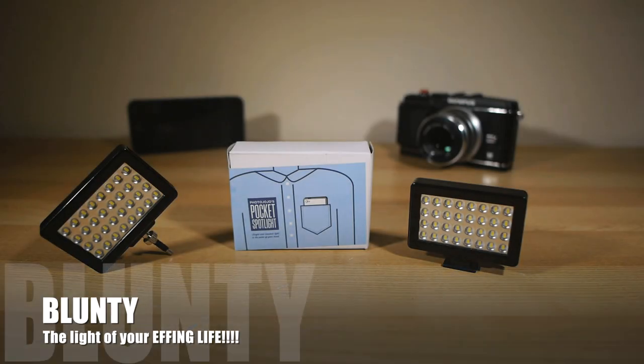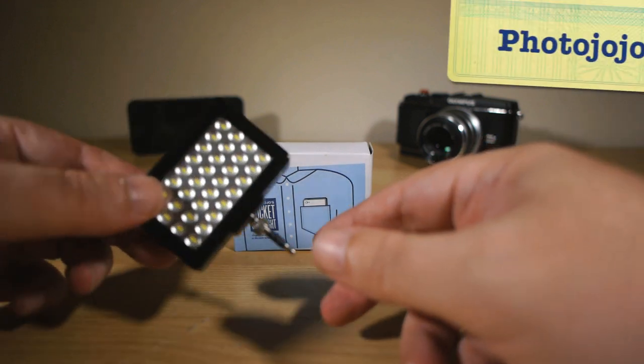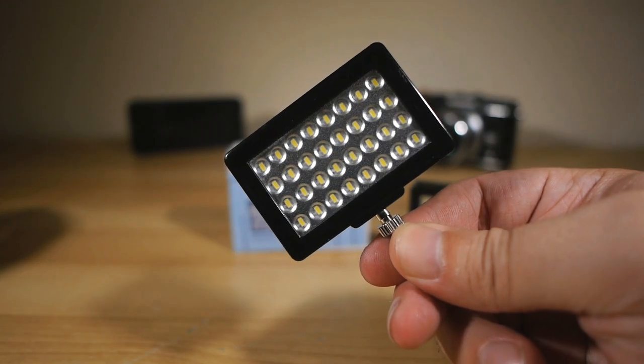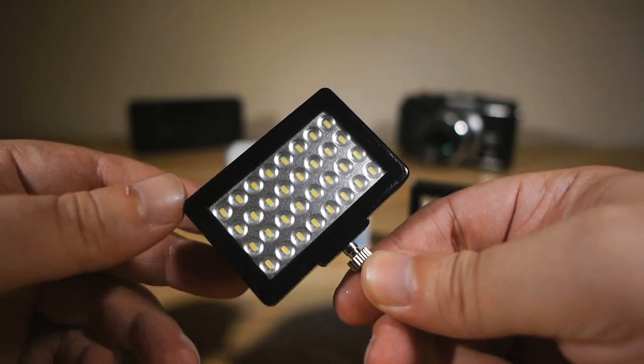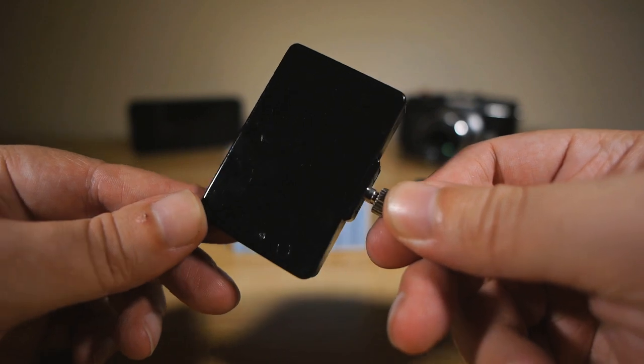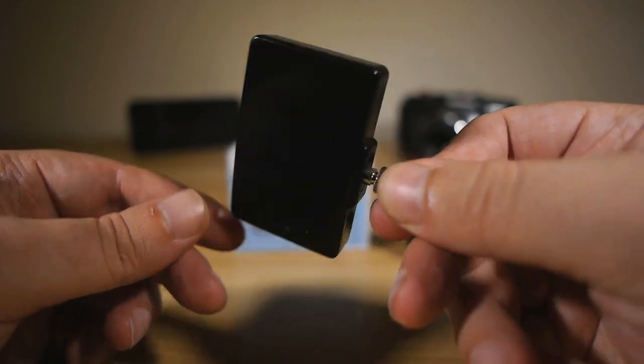Hello again, I am Blonti and today I'm looking at another bit of gear sent in from PhotoJojo.com, designed to shove more creative power and flexibility into the hands, hearts and minds of you phone, tablet, compact and otherwise ultra mobile photographers and videographers out there.